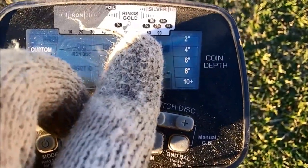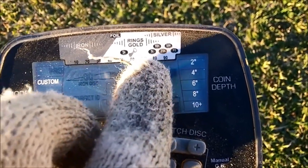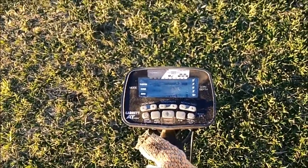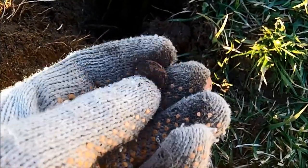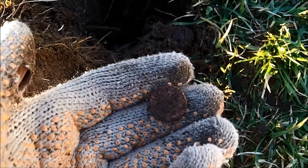It's always important to dig those signals that are in between the pull tab and the penny. Don't leave those ones behind or you're never going to find much gold. It ended up being a zincy at about four inches down. So the signals, although they're generally zincys, they can also be gold.